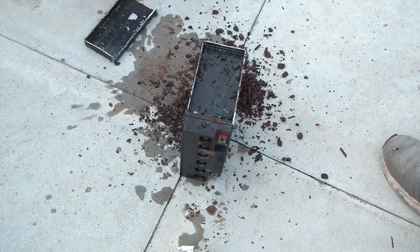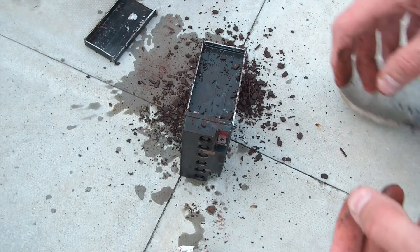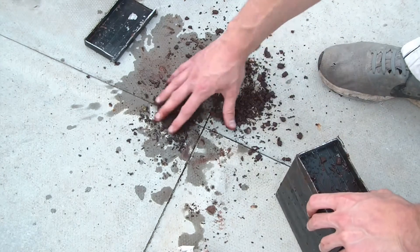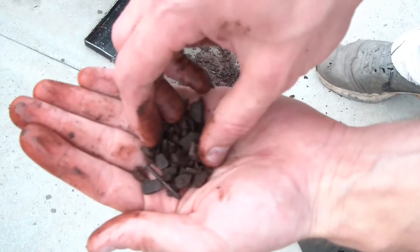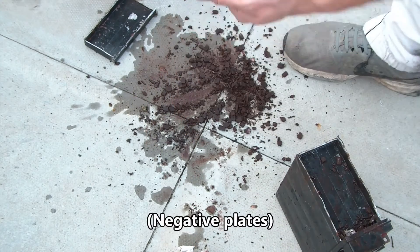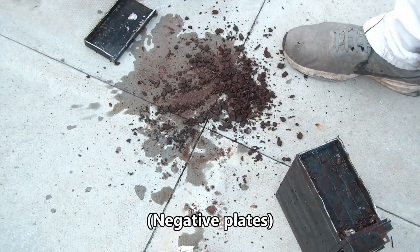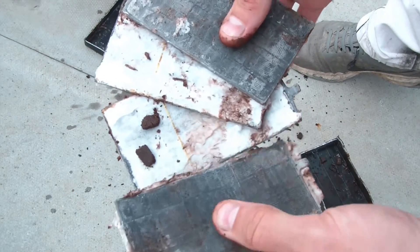So there's inside one of the cells — that would be about a 2-volt cell — and that's inside one of them. As you can see there's a whole lot of rubbish which is completely destroyed, but the plates are absolutely fine. Here are the plates — lead plates.